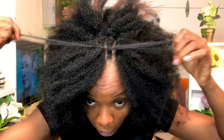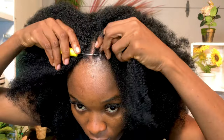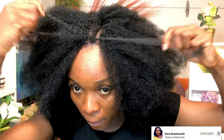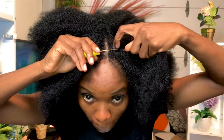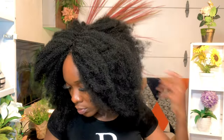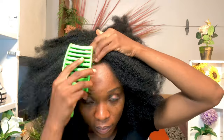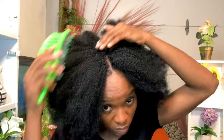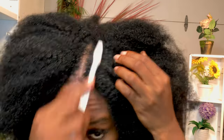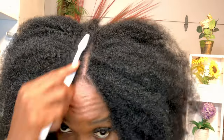If at this point you still haven't clicked the subscribe button, please go ahead and do so, and like this video — your comments are always welcome. So we are done with this process. Go ahead and brush the hair to detangle it. Next, use a brush and brush the parts so that it looks so natural — just like this. See how natural it looks, like it's my own hair.